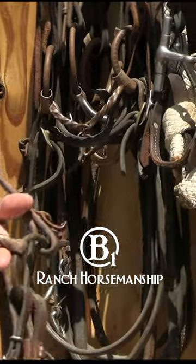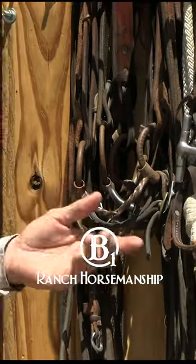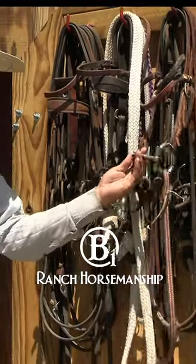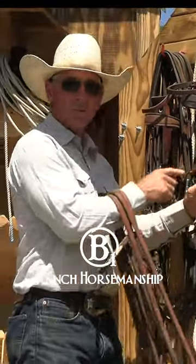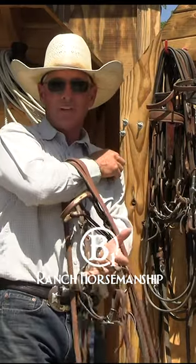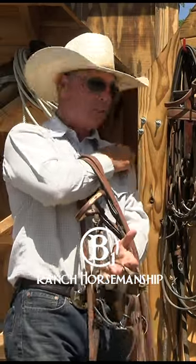I won't stay in either one of these bits long term — I'm only going to get what I want out of them and then go back to something like this D-ring with a smooth mouth. You don't want to stay in something like this long term because they'll get numb to it. Get in and get out with these types of bits.